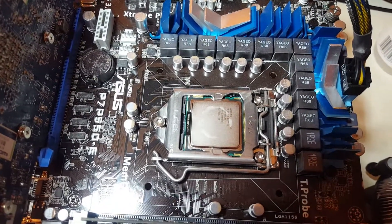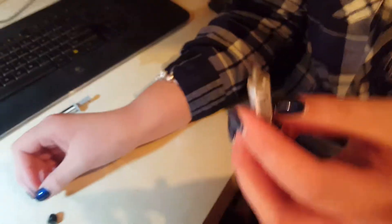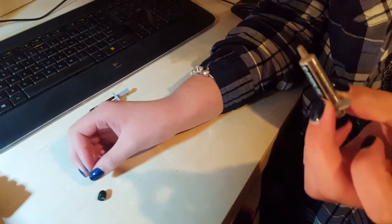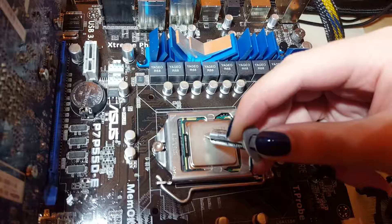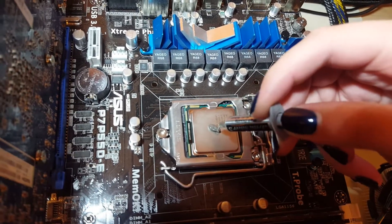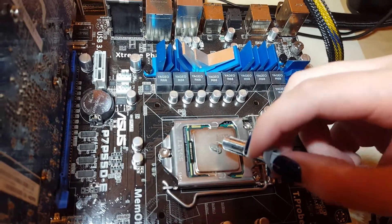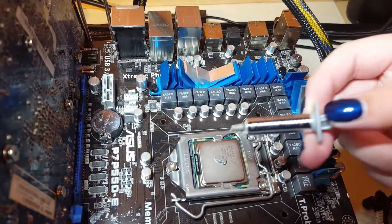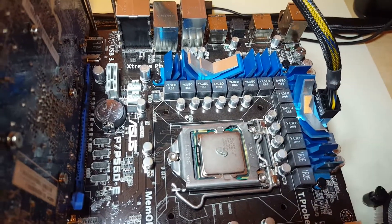We take the thermal paste and apply it to the CPU — just squeeze a little bit, no more than that. Be careful not to get any on the motherboard. Just pull it straight up — that's more than enough.